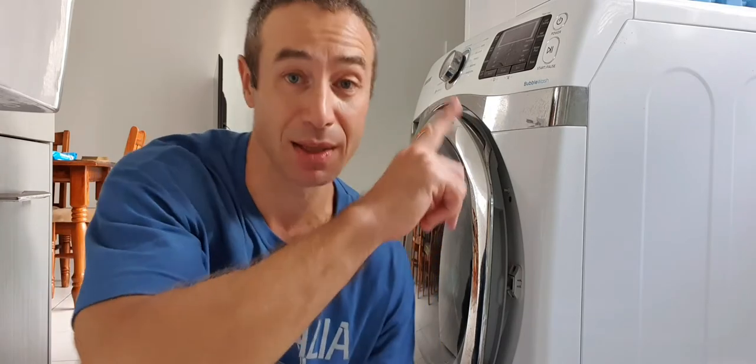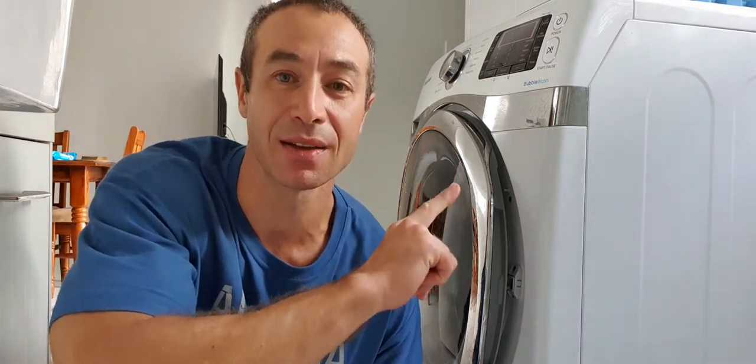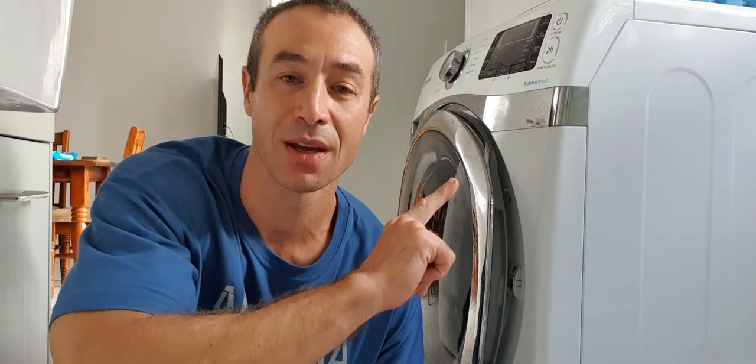A couple of people reached me privately and said, 'Hey, it looks like the washing machine under the dryer — because I stacked them up — is much bigger. What kind of washing machine is that?' And I thought, wow, that would be really interesting to create a review about my Samsung 16-kilo washing machine.